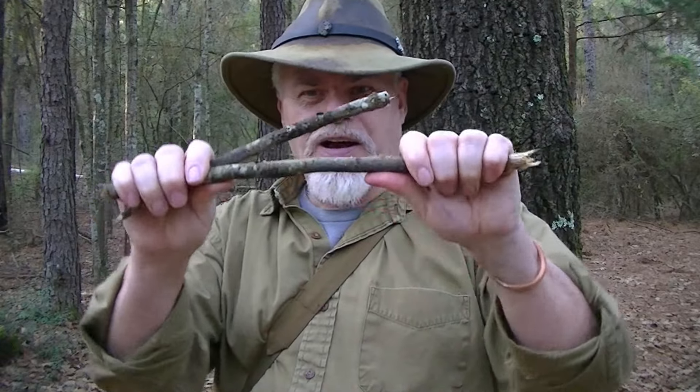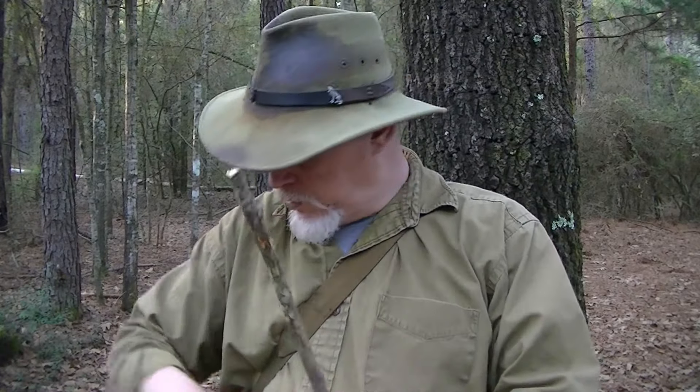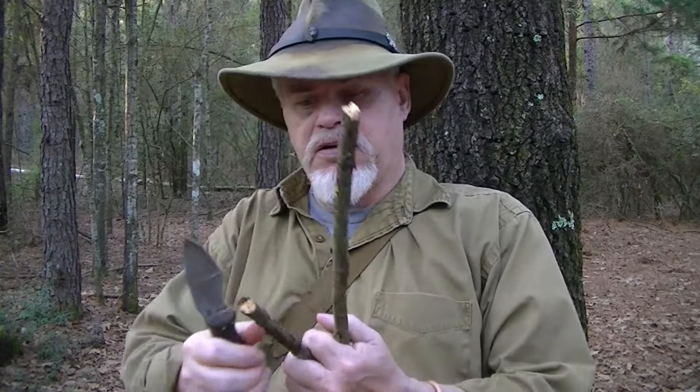Let's talk about making a fuzzy stick. A fuzzy stick, as you know, is not a feather stick. We're not going for nice, big, long curls — we're just trying to rough it up where it'll catch a match and burn. A feather stick is very good straight wood where you can get those long, paper-thin curls. A fuzzy stick is what you've got available, and you can't quite make it work, but you can turn it in.